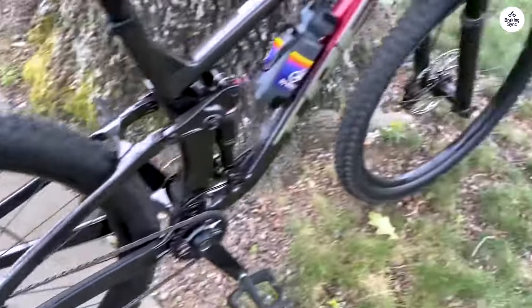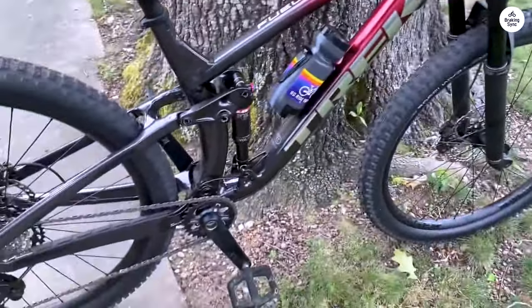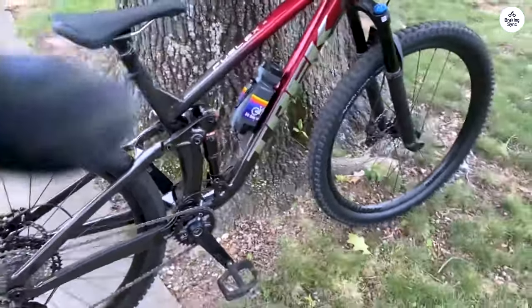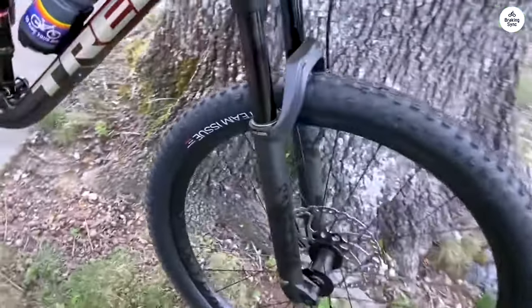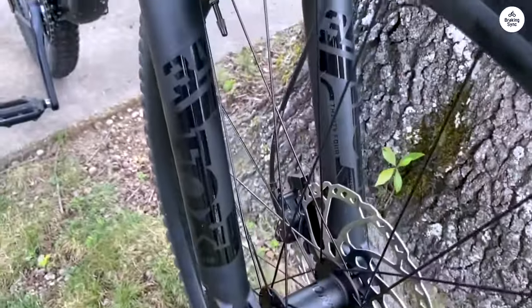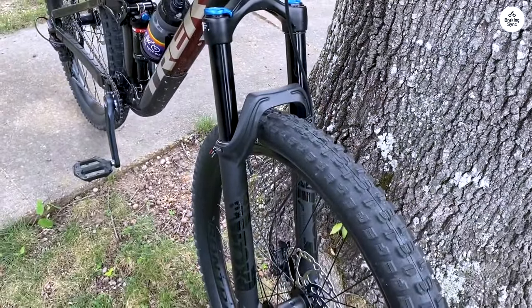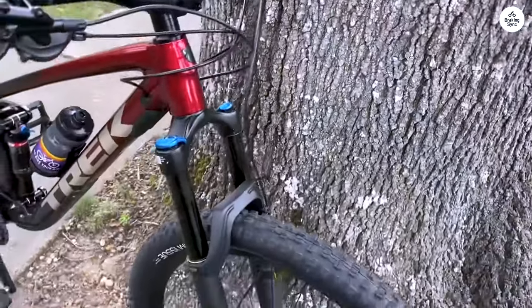The Shimano XT 12-speed drivetrain also helps with climbing. Having a wide range of gears meant that I could always find one that felt right, no matter how steep the hill was. I didn't feel like I was struggling to push the pedals, even on the tougher climbs. The gears shifted smoothly too, which helped me stay in control.